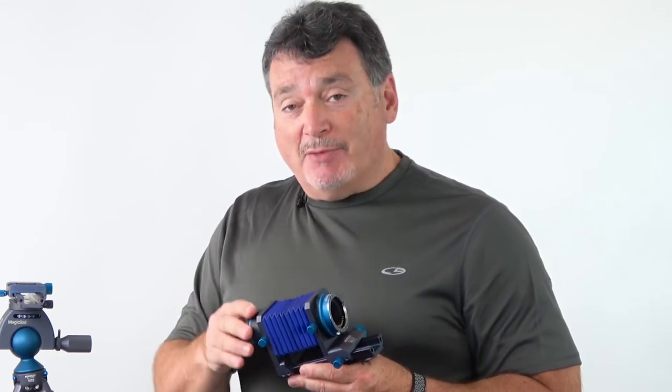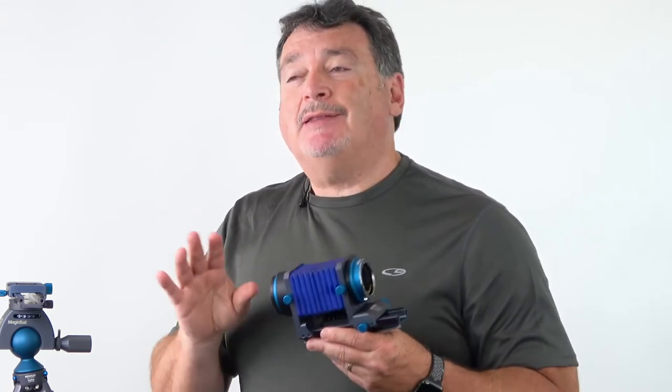While auto focus is technically possible, most macro work is done in manual focus. And if you have a mirrorless camera with focus peaking, that makes choosing your focus point very simple.